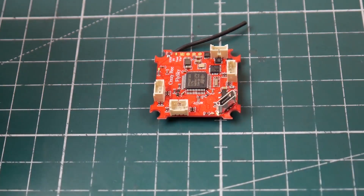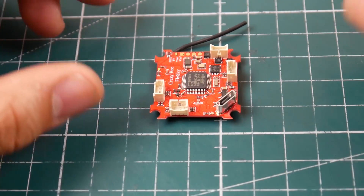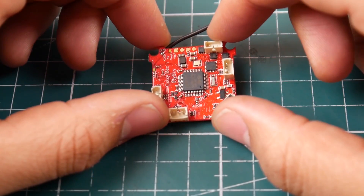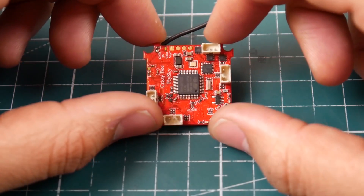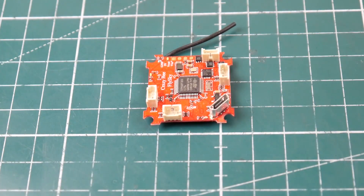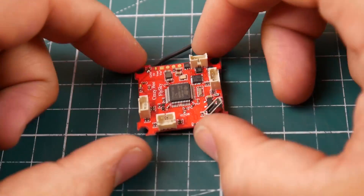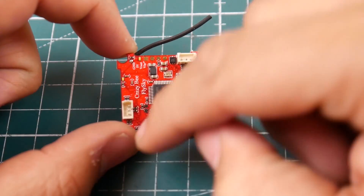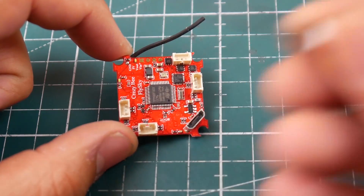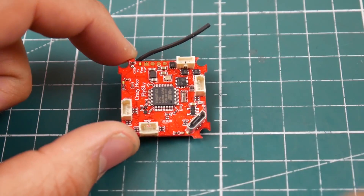Hi guys and welcome back to the channel. So today we finally received that crazy flight controller. When I saw the post I was very excited, and actually when I received it I'm even more excited. I'll show you why. Some people said when they saw this on the Banggood window shopping video that the motor connectors are via connectors, but don't worry - they will provide these for you. So that's just one awesome thing so far.